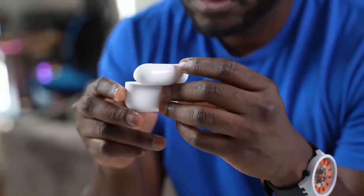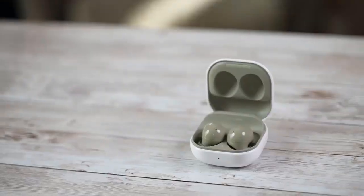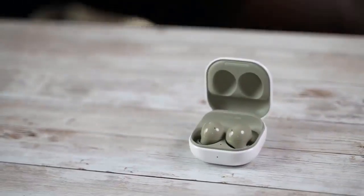There are so many true wireless buds out there, but of course the big names in the industry are Apple with its humongous sales for the AirPods Pro, and of course Samsung with their expanding Galaxy Buds line. Both of them bring some very unique features to the table.